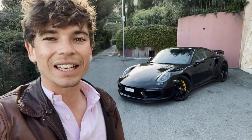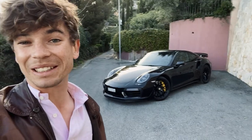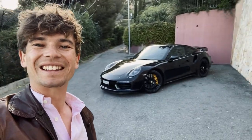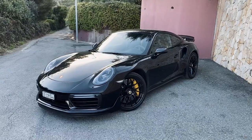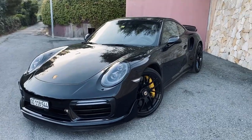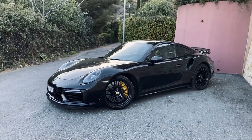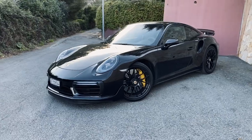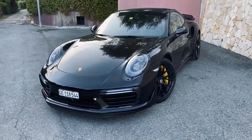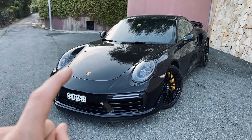I'm obsessed with this car. I cannot stop driving it and I think it looks great, so whenever I'm not driving it I'm basically just staring at it. Right, so here it is — 991.2 Turbo S, 580 horsepower, 0-60 in under 3 seconds, 4-wheel drive obviously. I just think it's an absolute stunner. But I'll do a full review video at a different time — this is purely spec based.